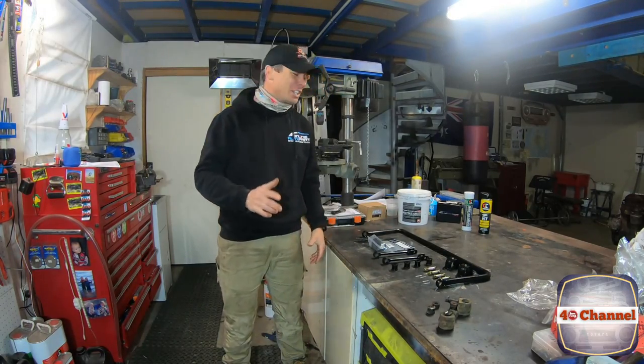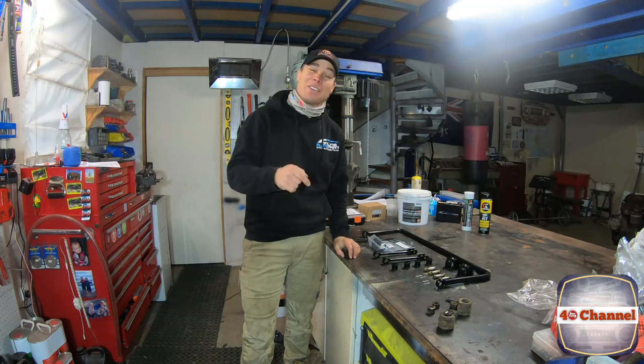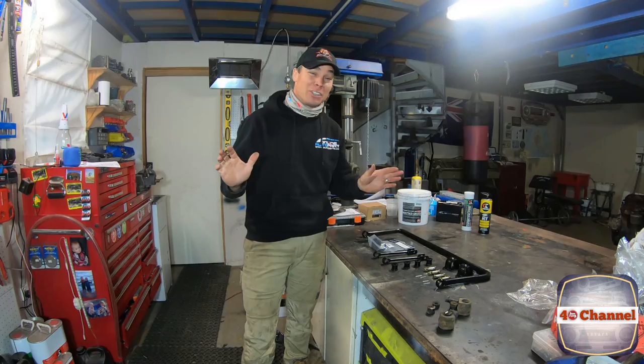G'day, welcome back to the 40 channel. Today it's only going to be a really quick short video — I've said that in the past and it ends up being a 20-minute video, but hopefully not with this one.